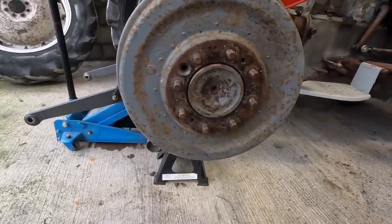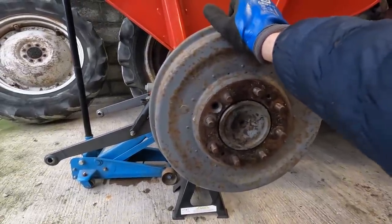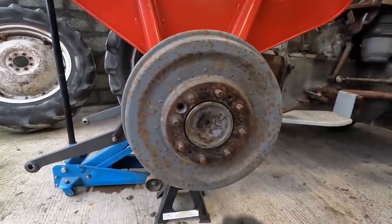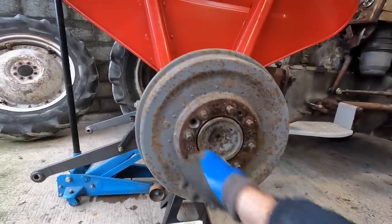Do you see a problem there? There's a stud missing. There are two flat heads here that are supposed to be here to take this hub off. That hub's loose as well. But look - that's what you get with these old tractors. People pull bits and pieces off to put them on other tractors, or pull them apart and don't put them back together right.